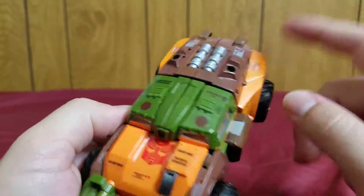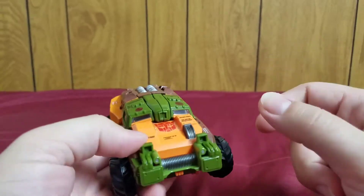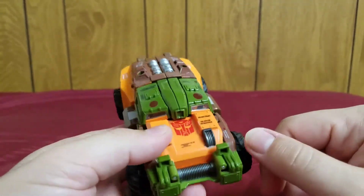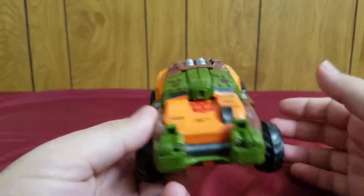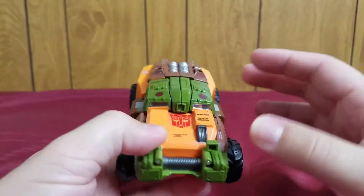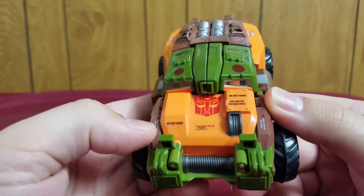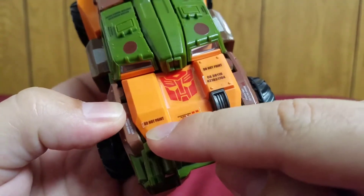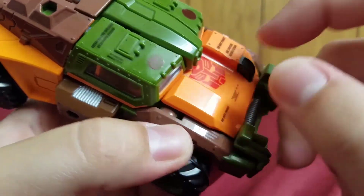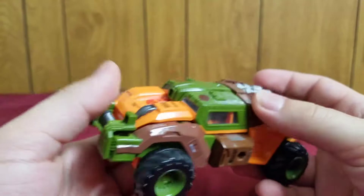All these details here are stickers. This transformer comes with a little card of stickers that you have to apply yourself. I'm not entirely fond of stickers — I'd rather have the detail painted on because stickers fall off over time. These stickers have been pretty good so far, but there are bits that tend to pop off as time passes.